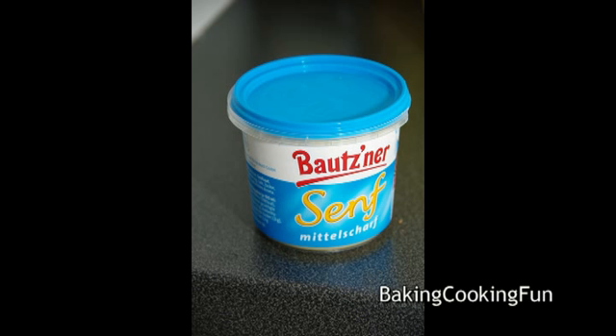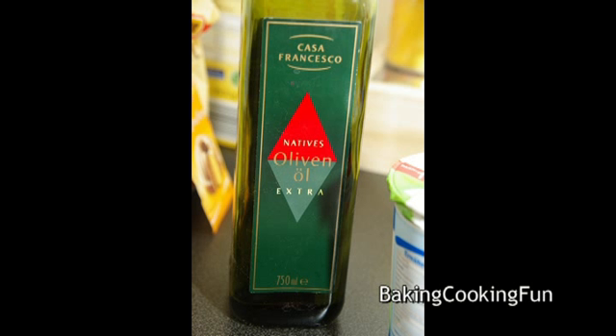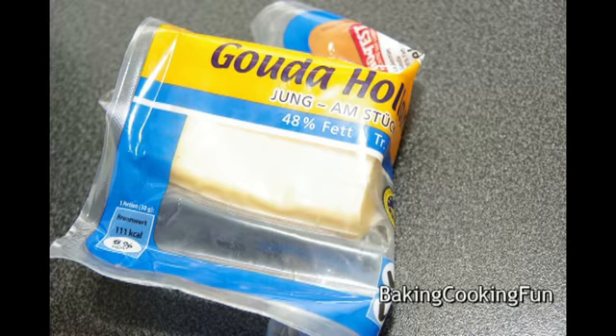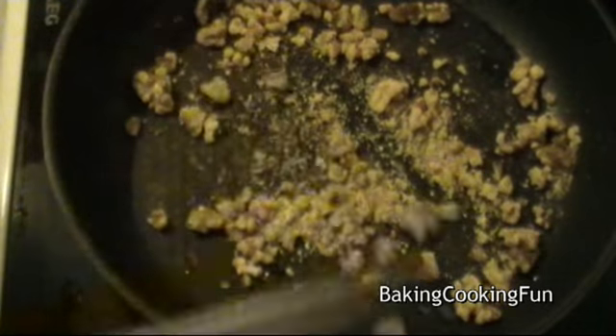You'll also need 4 tablespoons of apple vinegar, 4 tablespoons of olive oil, 1 teaspoon of salt, a little bit of pepper, and a little bit of cheese. Start off with the pan and roast your walnuts.